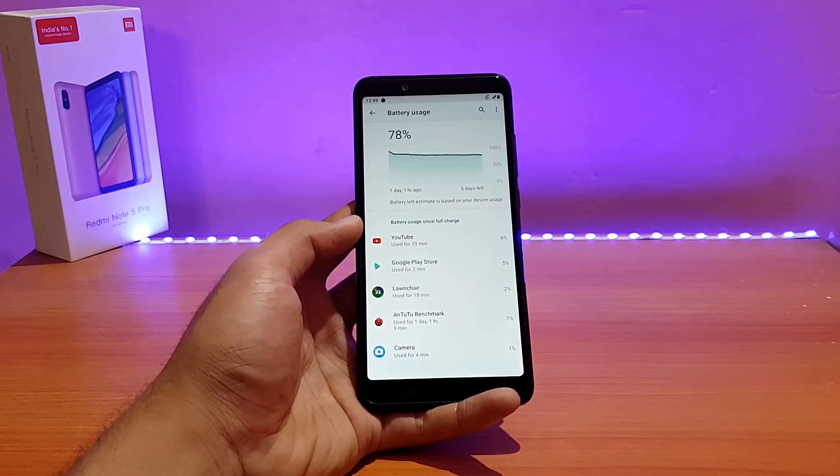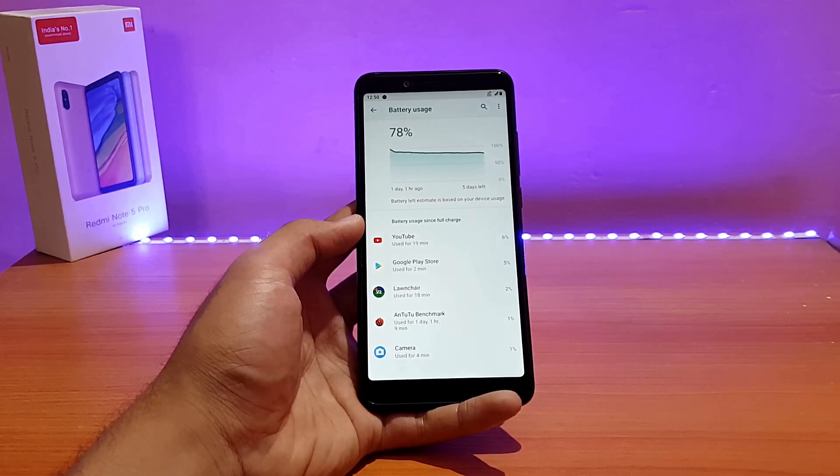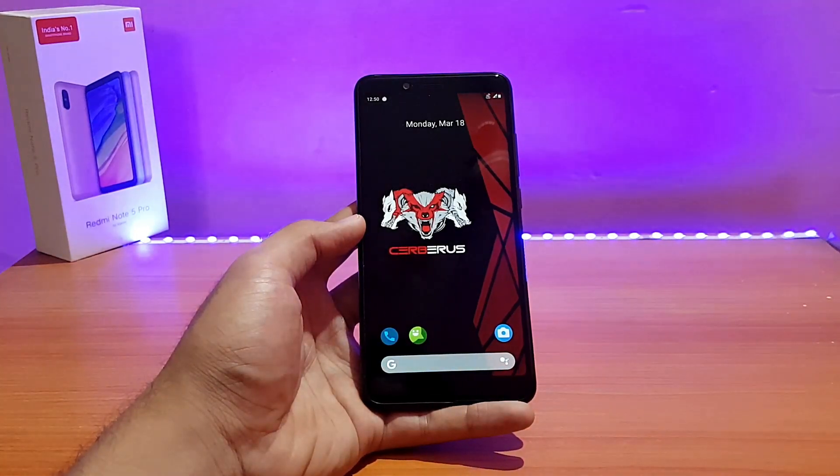The main question is: should you use this ROM as a daily driver, or are there better options? If you are a power user who wants more performance, go with Hawak OS — the AnTuTu score is better and gameplay is great. But don't get me wrong, this ROM is also good for daily use. Apart from some common bugs listed in the forum — which are not major and won't interfere with daily usage — it's a solid option.